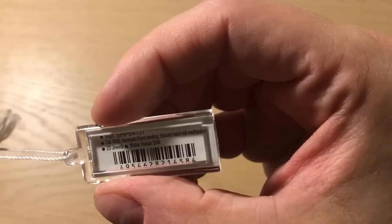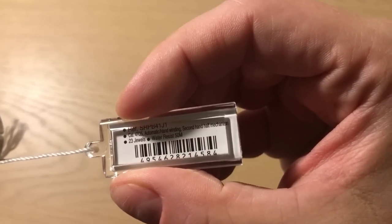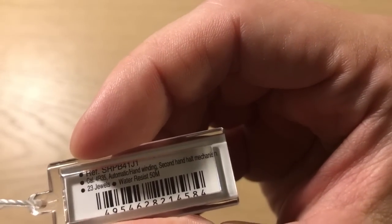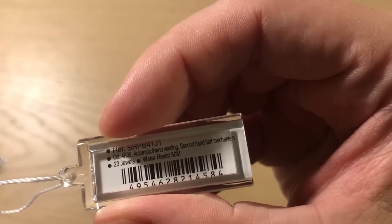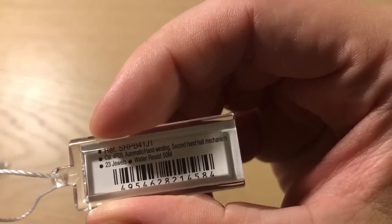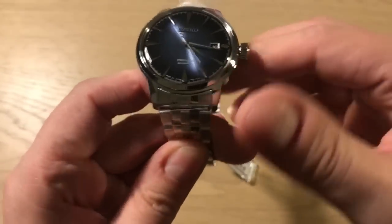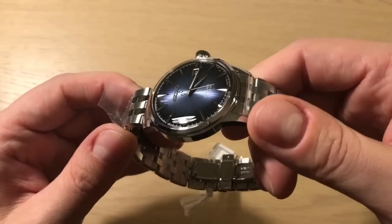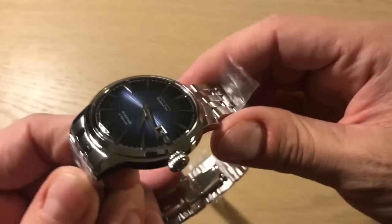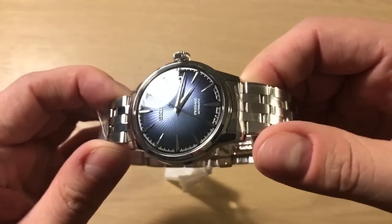The reference number is SRPB41J1. The movement is the 4R35 — it's a manual winding, hacking movement with 23 jewels. It's water resistant to 50 meters, but that doesn't really matter because this watch is all about being shiny and dressy — a dress watch, but also a very cool everyday watch.